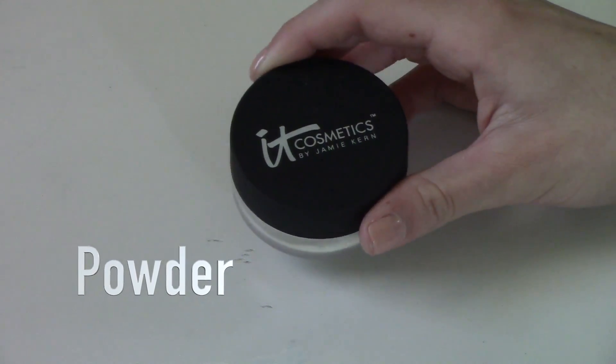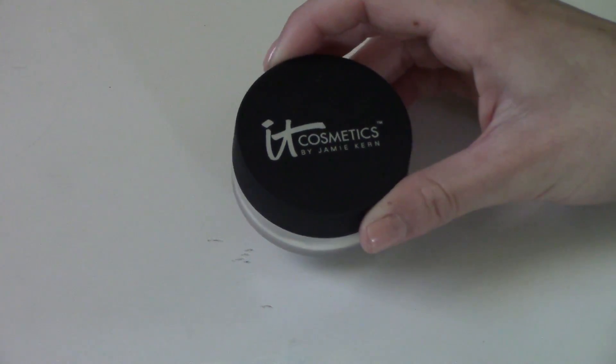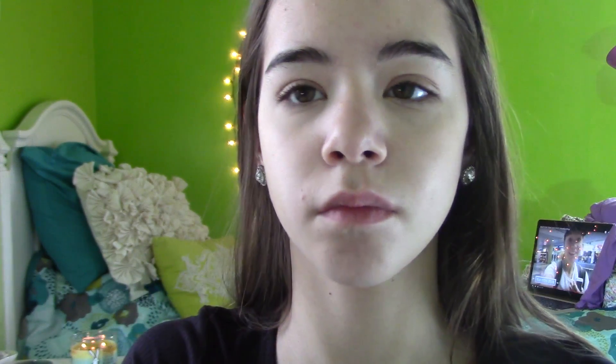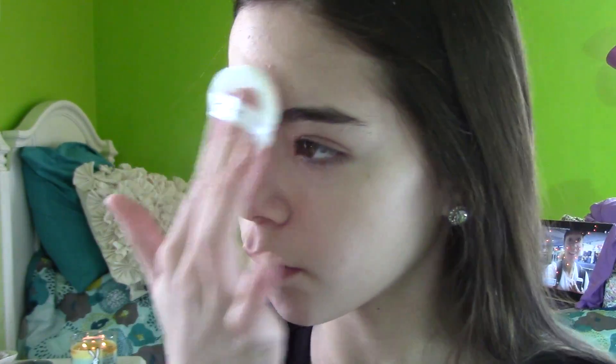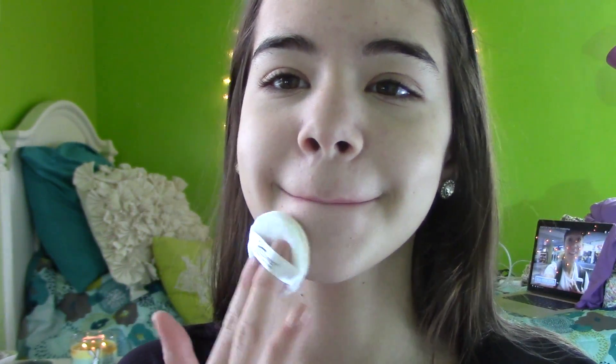Then for powder, I'm going to be using the It Cosmetics Bye Bye Pores Powder. This is one of my favorites, and I'm going to be putting this in my T-zone with the little pad that it comes with. This really helps my skin to stay matte, because I have pretty oily skin in the T-zone.